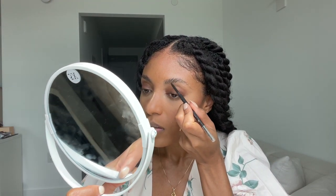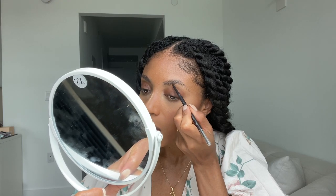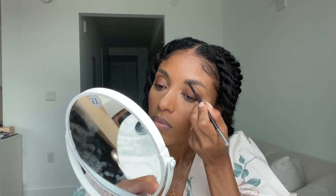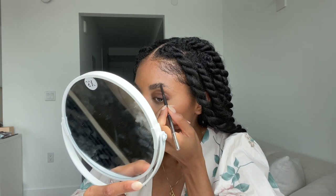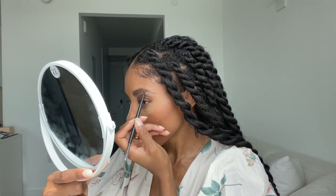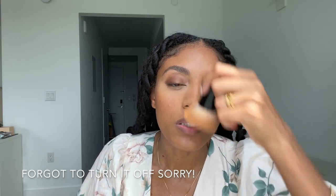Now that my brows are dry, I'm going to fill them in with the Tarte brow pencil, very lightly, because I like my brows to look natural. You can already see the difference — one brow is much more defined. Then I go in and brush off the excess powder from under my eyes.